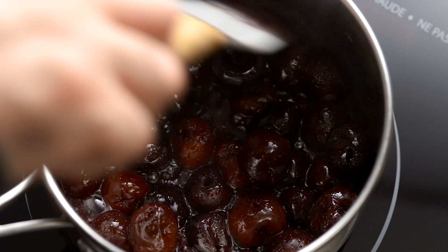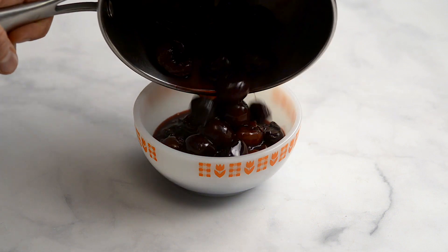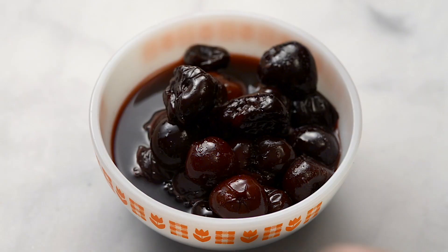Stir in the sugar and cook until a thick syrup has formed. Remove from the heat, pour into a bowl, and set aside to cool.